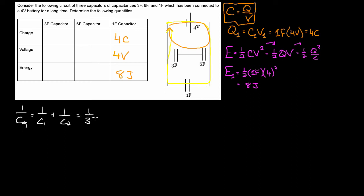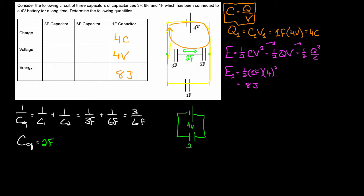So I'd have one over three farads plus one over six farads, giving me three-sixths plus one-sixth, which is four-sixths. But I have to flip that over to get C-equivalent, which means the equivalent capacitance for this section — from this point to this point — is two farads. Now if I imagine replacing that path with a single two farad capacitor, connected to a four-volt battery, I can apply the same loop rule approach.